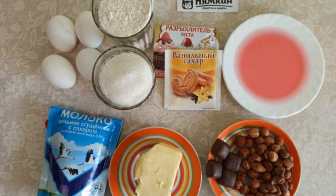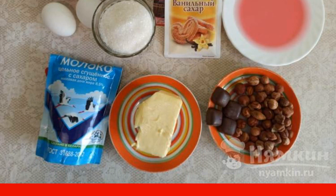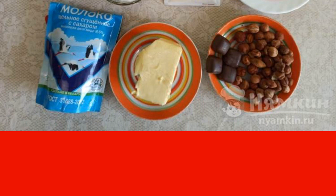We prepare the ingredients. Nuts can be taken any to your taste — I have hazelnuts. We take the butter at room temperature, slightly softened.